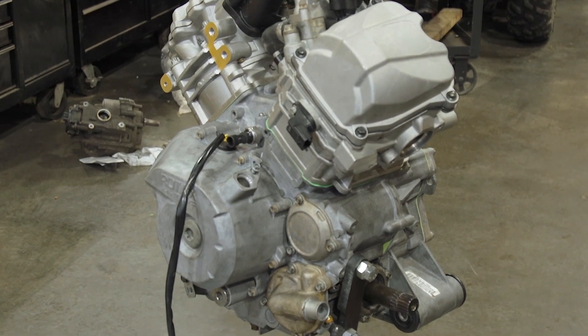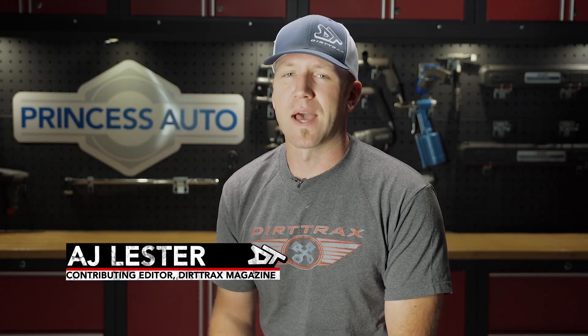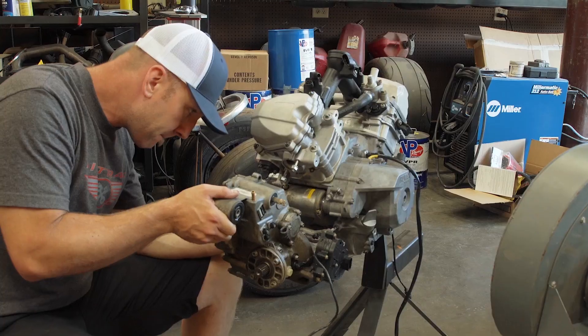Having the ability to deck the heads right there at Greg's facility in just a matter of minutes is really important for getting the maximum compression, because that means we're going to get the most horsepower possible out of our 860.